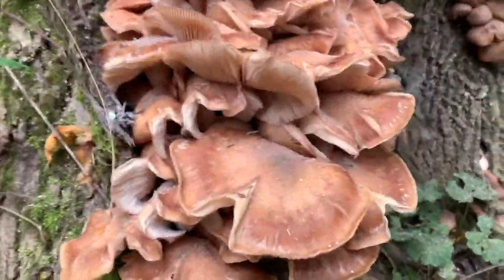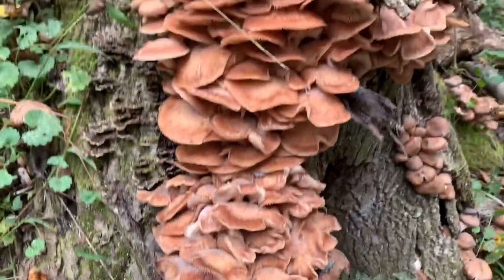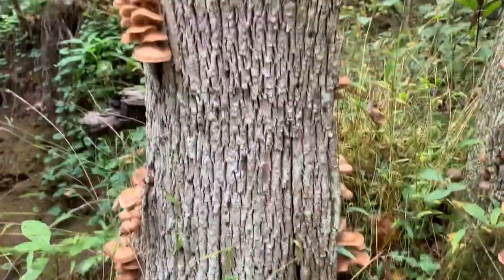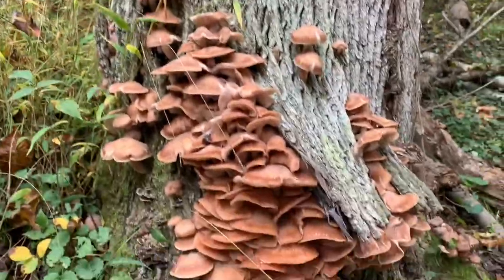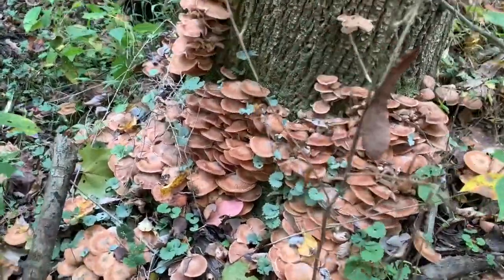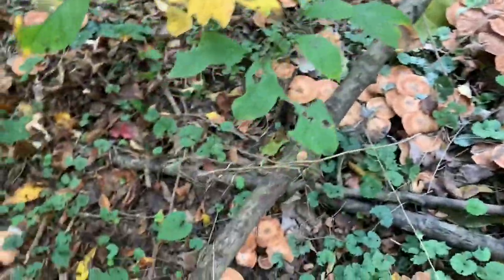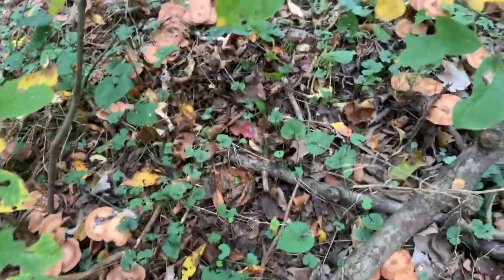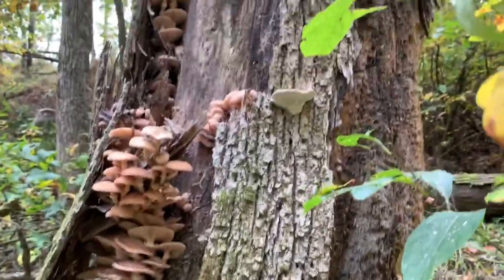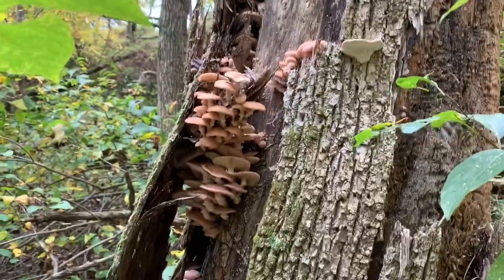Now these here — you can see when they start to curl over and crack, they're a little too mature. You want to pick them a little younger than that. There's some all over that stump there too. This tree is just loaded with them. These are on the mature side. They're actually growing out of the ground here — there must be some dead wood under there. They're blowing out underneath the bark of these dead ash trees.